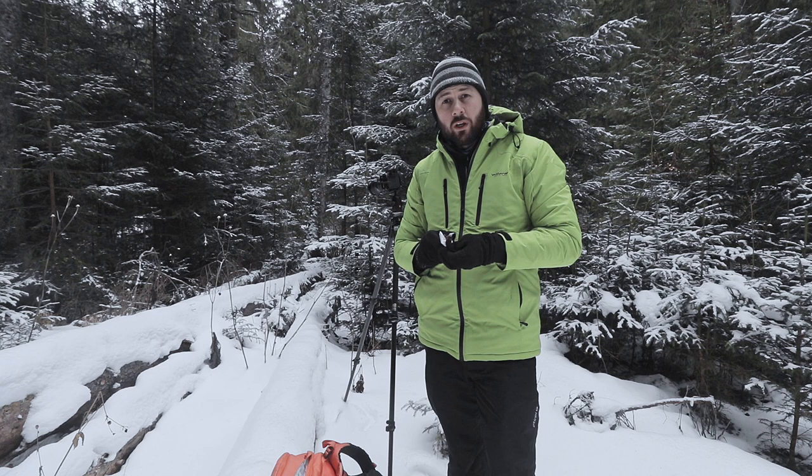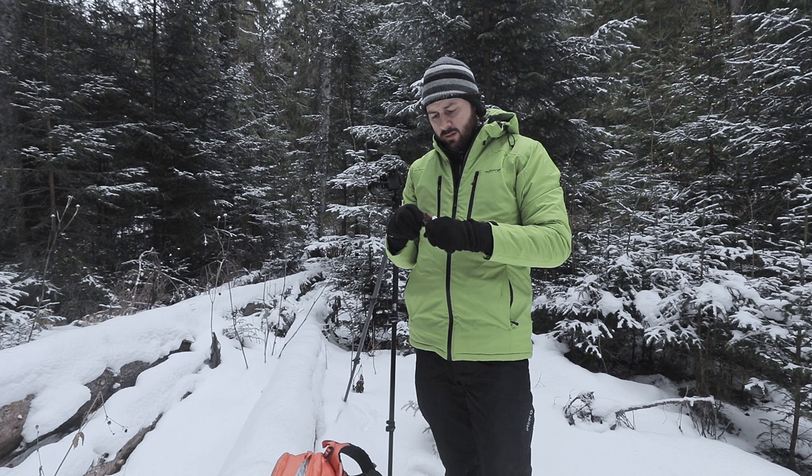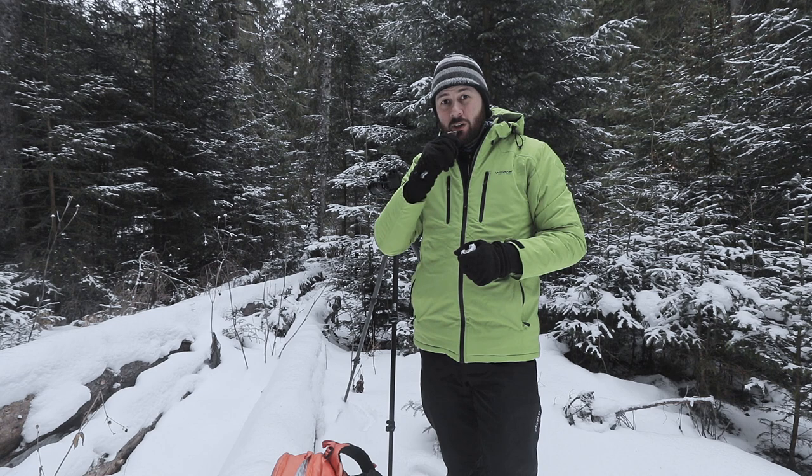Last week I had a workshop here on top of this mountain — it was beautiful but really difficult because of the snow.